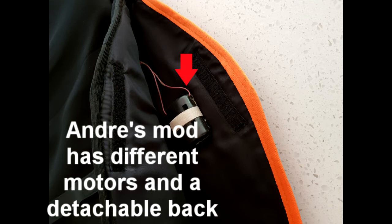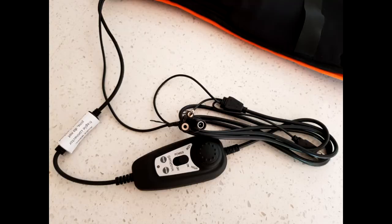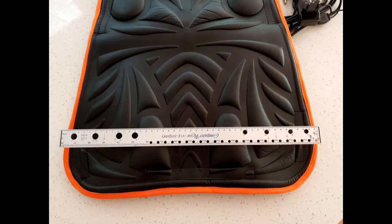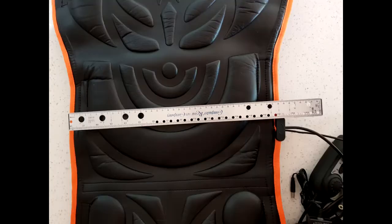It was a large package and inside were the modified Jet Seat, a power adapter with US plug pins and the controller. I needed an Australian to US adapter to allow it to be plugged into the power socket. It's 1135mm long and the maximum width across the base is approximately 460mm. The maximum width across the back is approximately 470mm and the minimum width at the junction between the back and the base is 340mm.